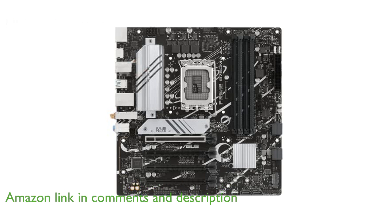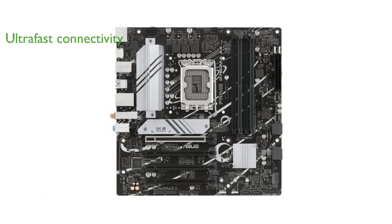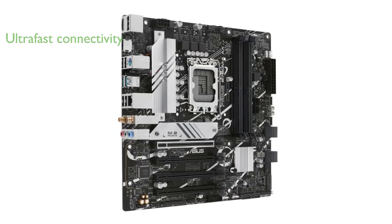This motherboard features ultra-fast connectivity options including PCIe 4.0, DDR5 support, dual M.2 slots, Realtek 2.5 gigabit Ethernet, Wi-Fi 6, and multiple USB 3.2 ports.